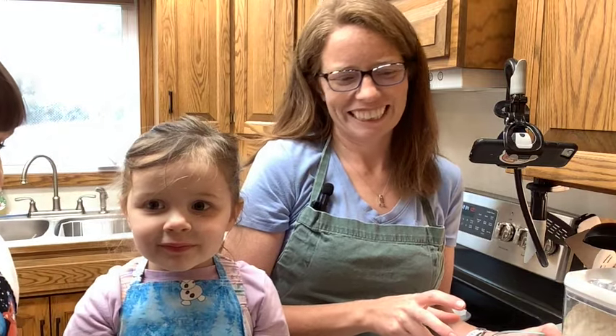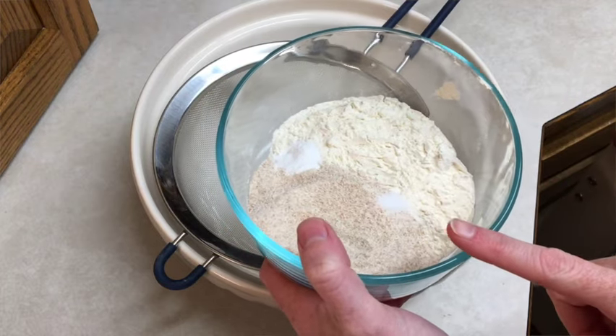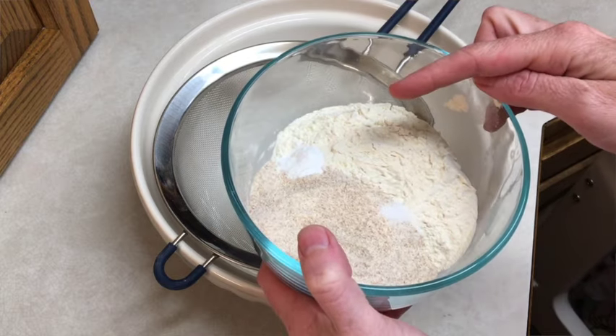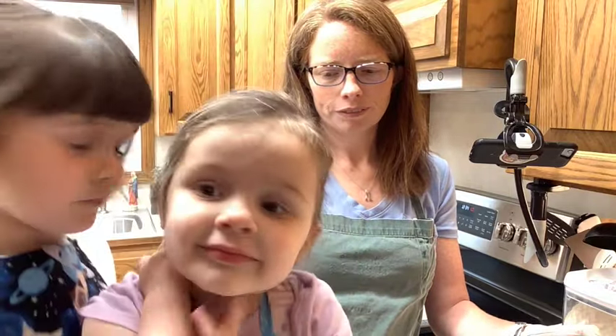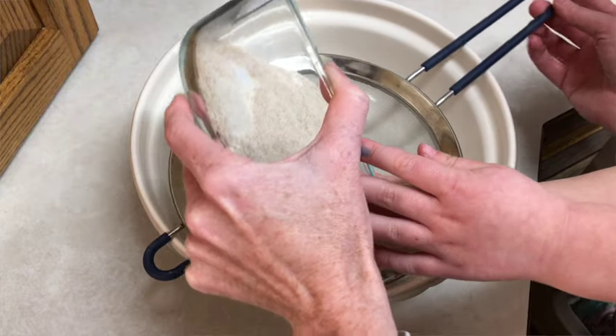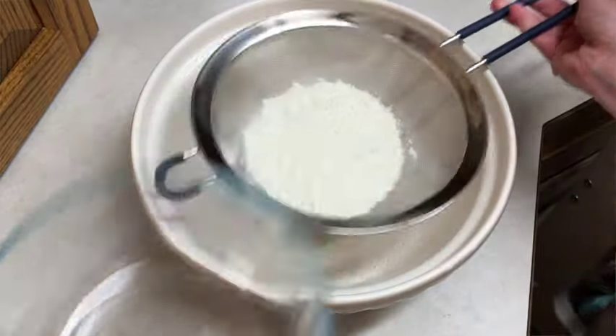They're like little bars but they call them rocky road. Let's get started. First, I've got to make a biscuit part for the bars. We have 75 grams of plain flour, 50 grams of whole wheat flour, a quarter teaspoon of baking soda, and a pinch of salt. We're going to pour it into the sifter and sift it real quick.